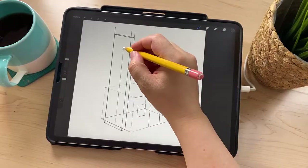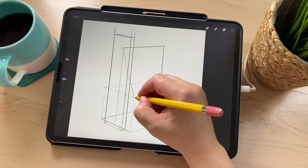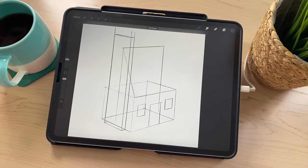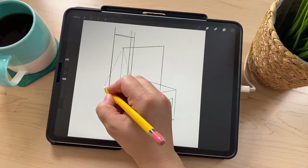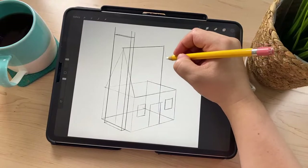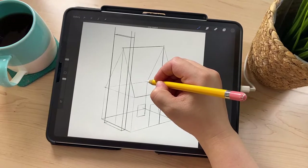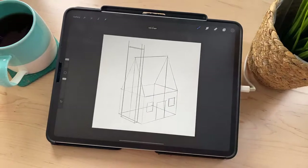Draw a line from the middle of the roof down — if you hold and don't lift your pencil, it'll make a straight line. This is called Quick Line, and it'll help you make a perfectly straight line. Do that again here, and one more here. I like to do it completely in 3D even though you won't see the back line, just in case I need to reference it.